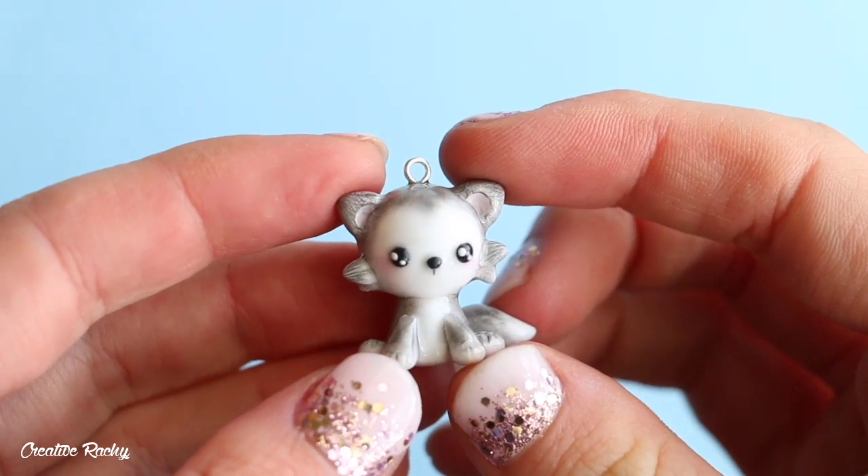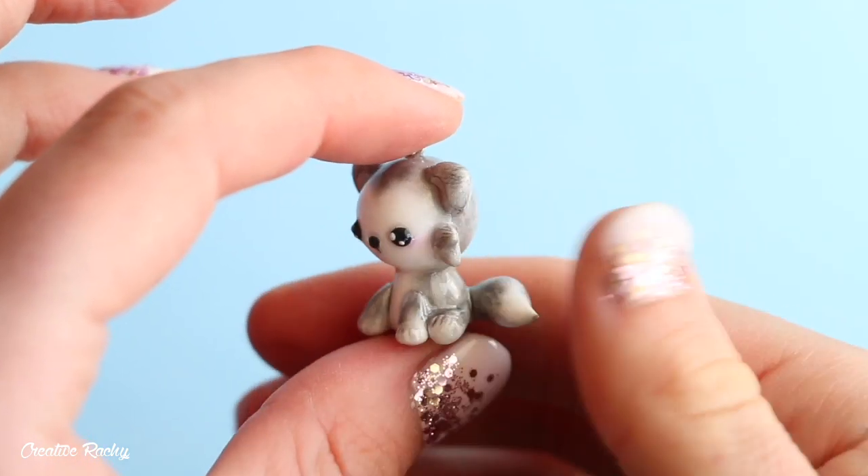Hi everyone, it's Rachel, and in this video I'll be showing you how to make a kawaii wolf charm using polymer clay.